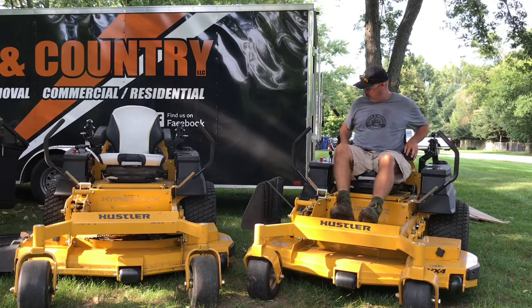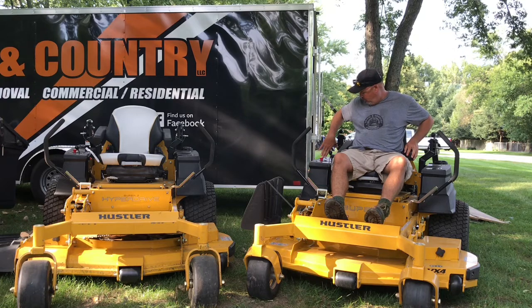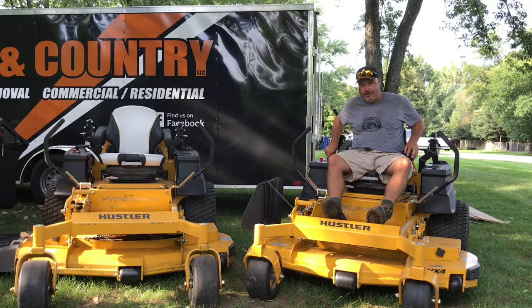I don't care for where I'm sitting. The controls are almost behind me. Here's my side — here are the controls. They're almost behind me. I don't care for that.